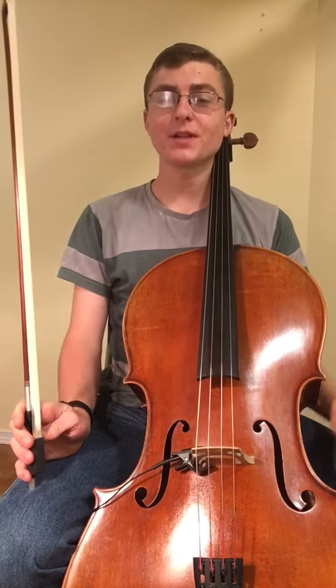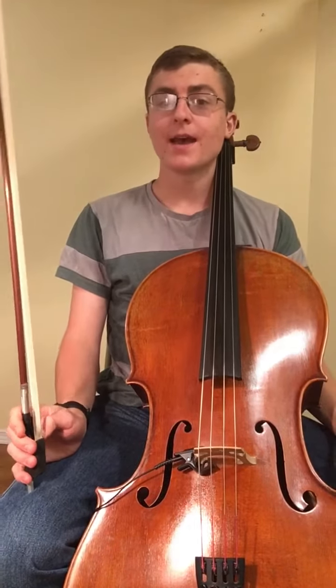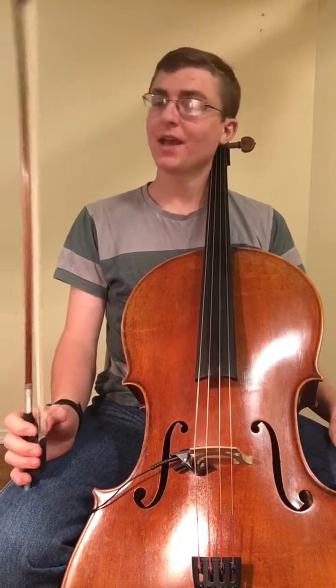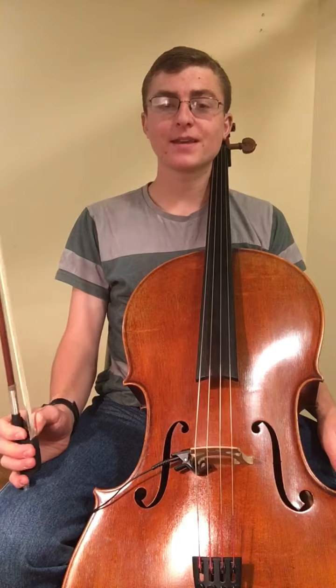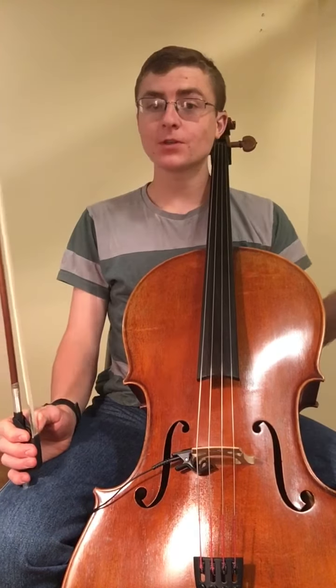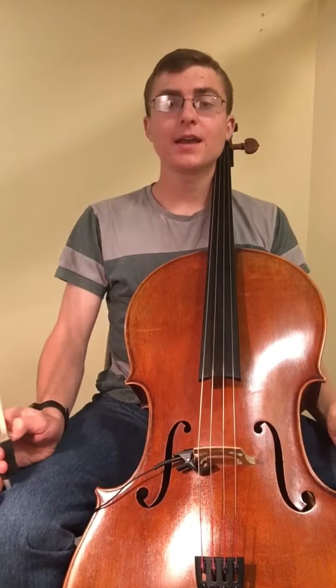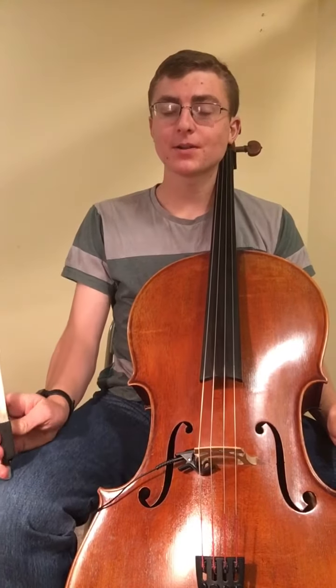Hi guys, I just thought I'd play the all-state scales for you guys at some different speeds so that you could practice with them and kind of just hear what they sound like. YouTube also does have a feature where you can speed up and slow down these in case you need them to go a little faster or a little slower.